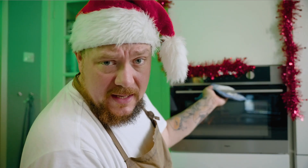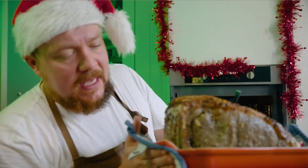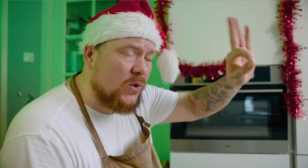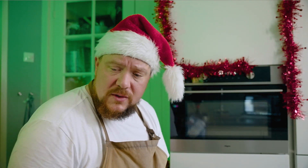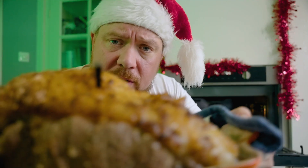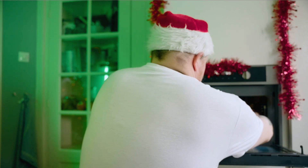Onze rib roast heeft 20 minuten in de oven gestaan en hij heeft hier en daar al een lekker kleurtje gekregen. Je oven ga je nu verlagen naar een temperatuur van 120 graden, en dan wachten we tot de oven op temperatuur is. Dan gooien we het stuk vlees gewoon weer terug in de oven.